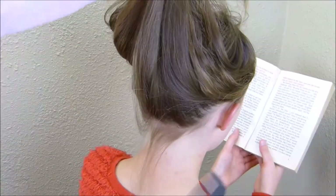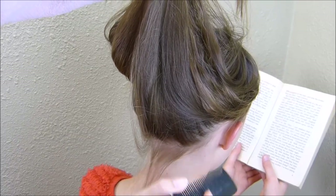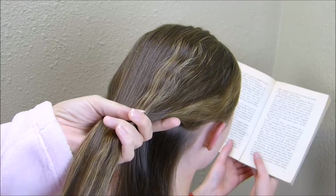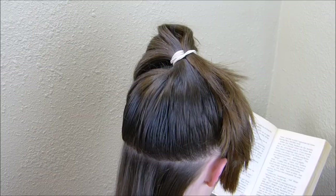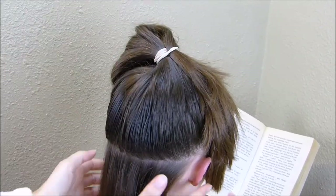I'm starting by sectioning off a piece of hair here in the back, going about an inch up from her hairline and straight across. With the rest of this hair, I'm just going to put it up into a temporary ponytail to keep it out of my way. I didn't take the time to smooth it out — I just threw it up quickly.